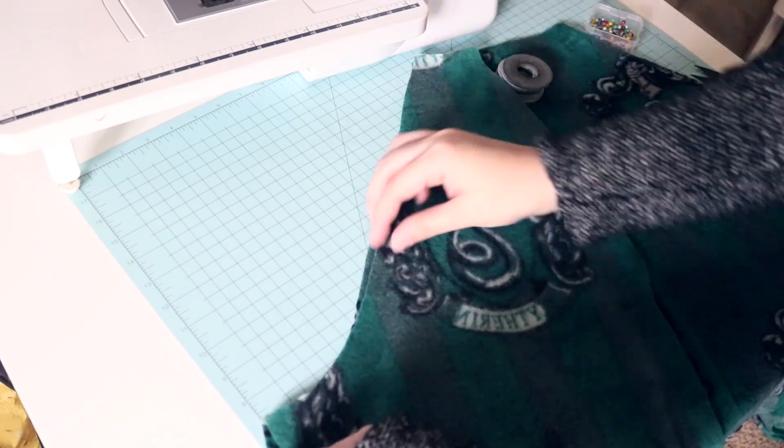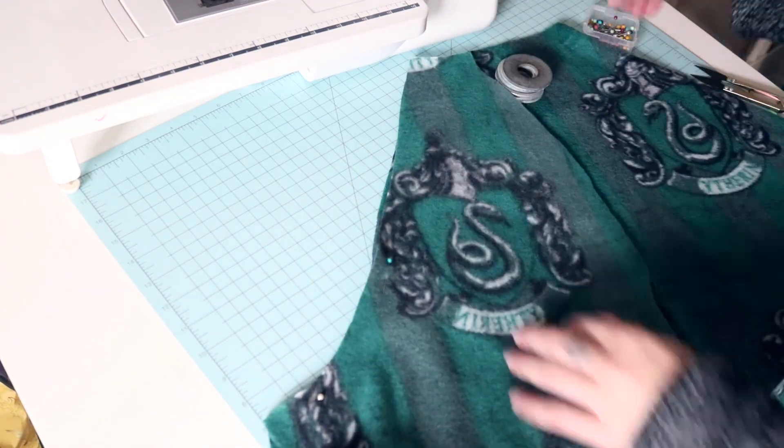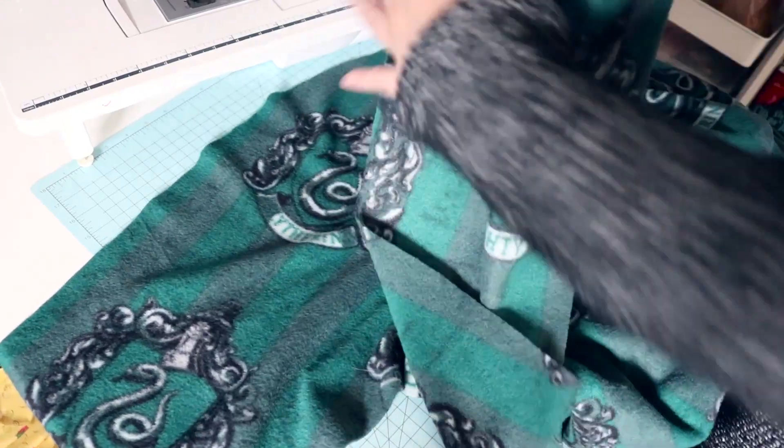After that, I took the back piece and attached the back sleeve pieces to each side of it. Then sewed the front sleeve pieces onto the back sleeve pieces.